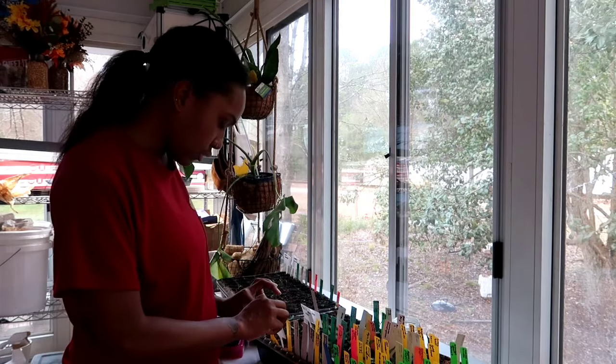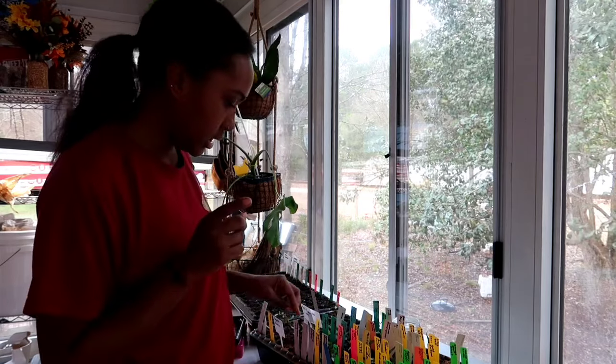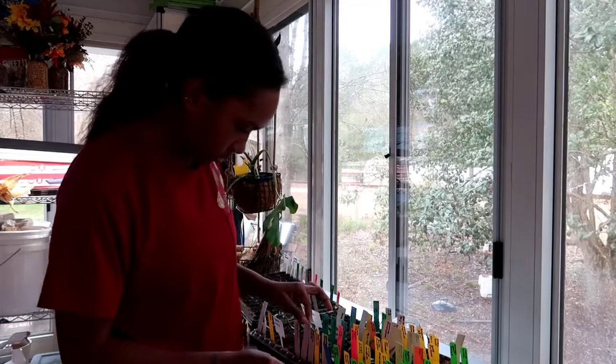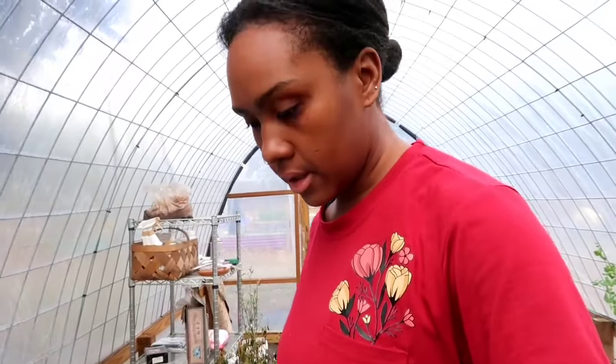We're going to go out to the hoop house — it's kind of a rainy day but it is 73 degrees today. It's supposed to be raining all day and for the next few days. Those are the beds I planted my onions in and you can see they got a really good soaking. I'm going to be checking over the next few days to make sure that they stay planted in the ground.